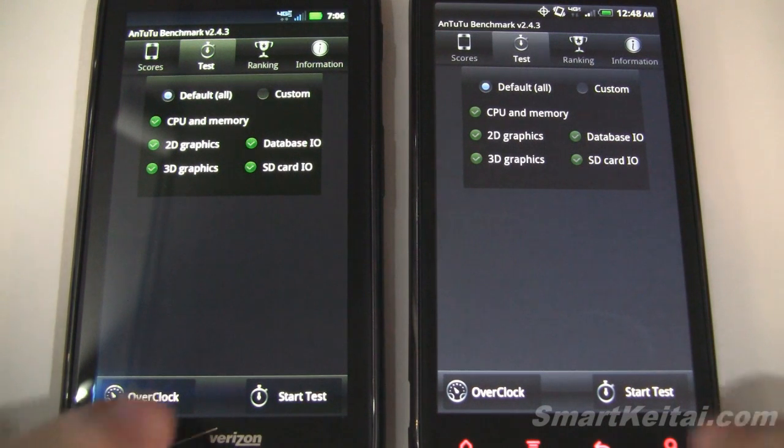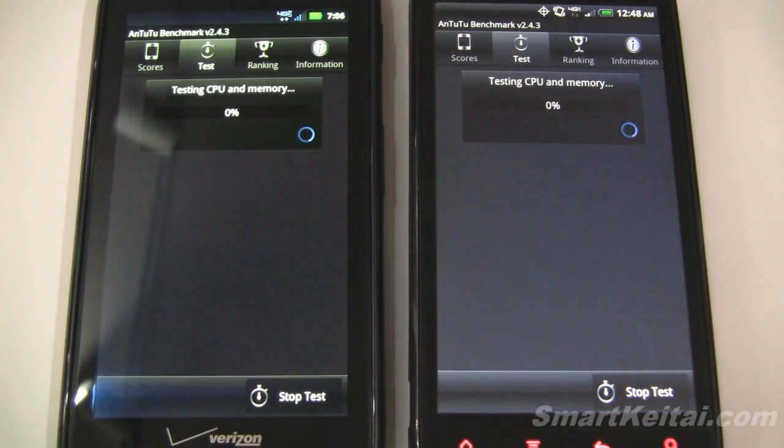And here's the Antutu benchmarking app. Let's go ahead and start that. Now this one has portions where you don't really see much on the screen, so I'm going to skip those parts.